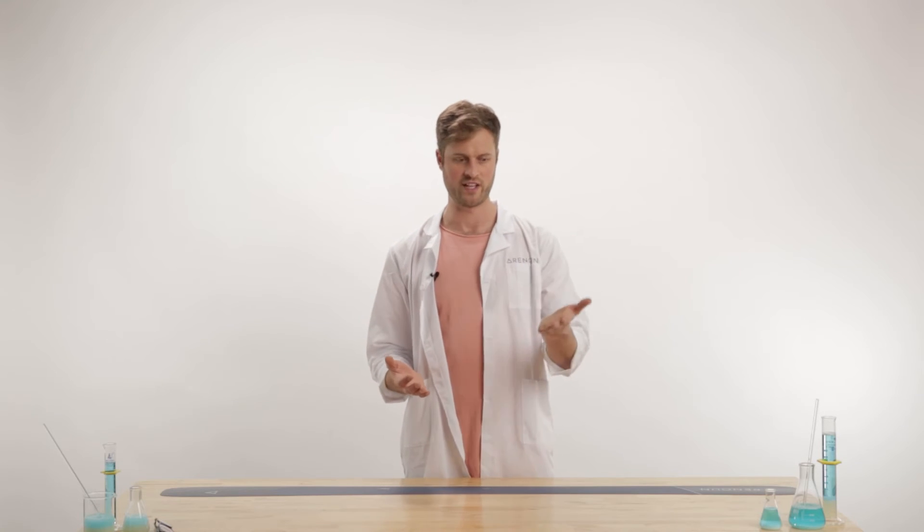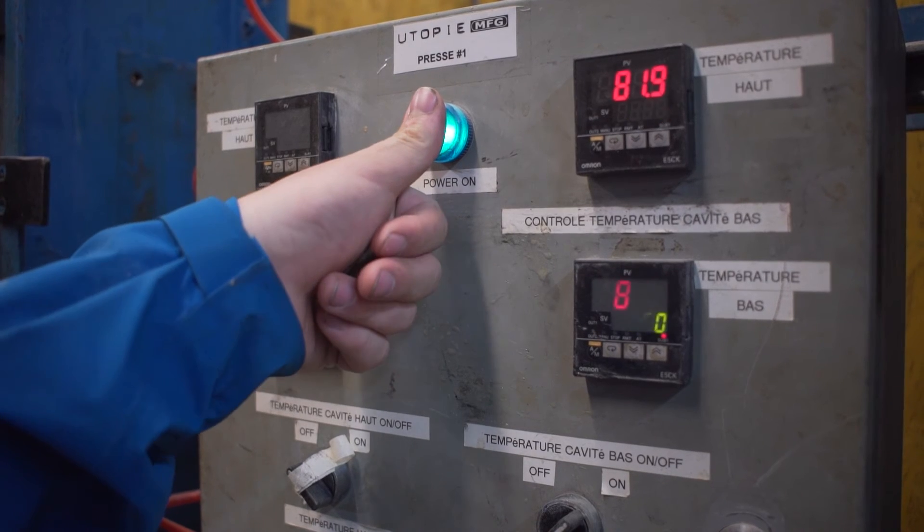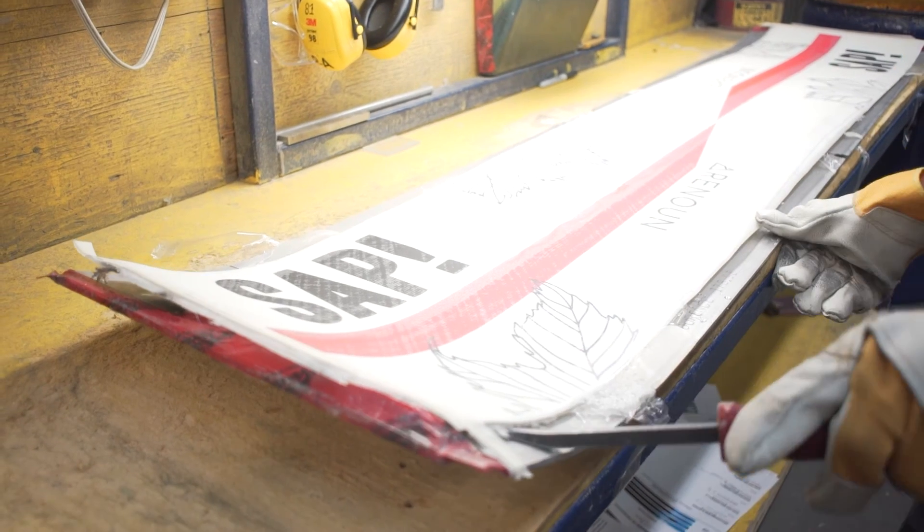The other option is sublimation, which really isn't used a whole lot anymore. It's basically where you have a fancy piece of paper, you heat it up, and the ink literally jumps from the paper and seeps into the top sheet. It's not quite as good as some of the other options. The last one, which is what we use, is direct digital.